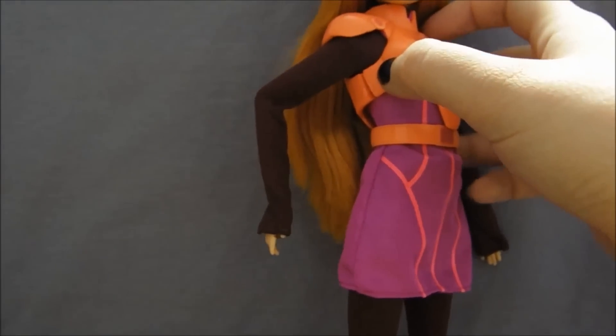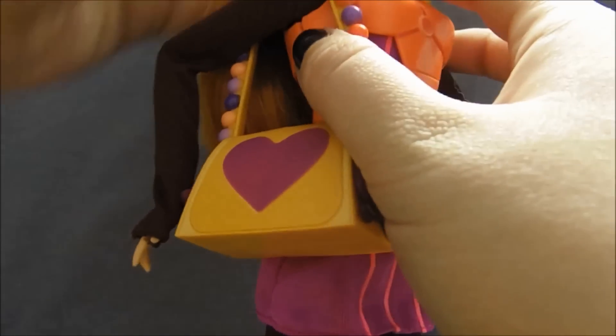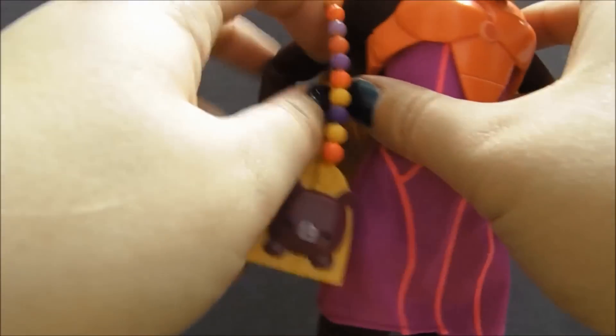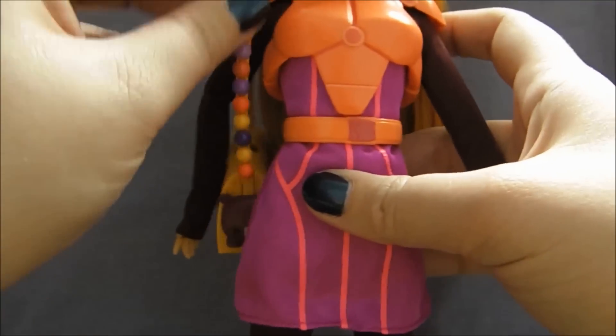She can totally hold it — you just have to position everything just right to get it to stay there. It will stay there.